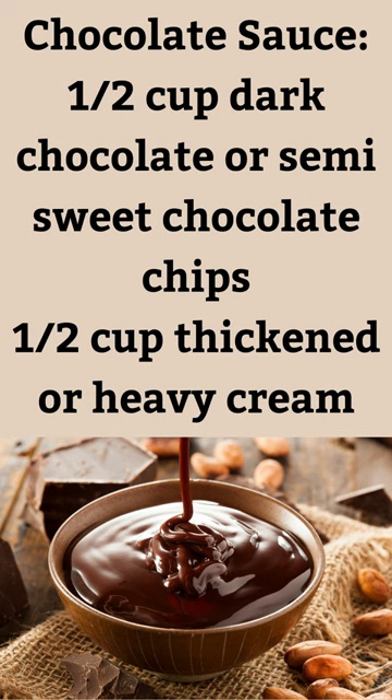Chocolate sauce: 1/2 cup dark chocolate or semi-sweet chocolate chips, 1/2 cup thickened or heavy cream.